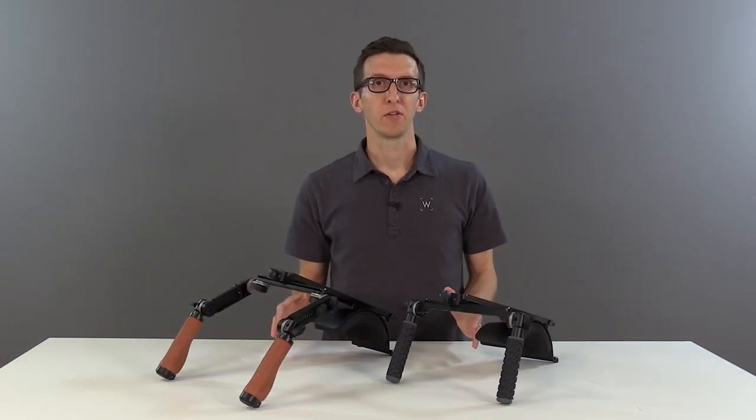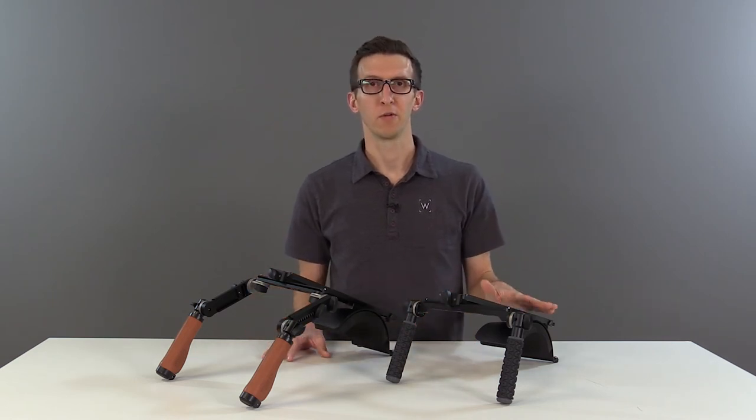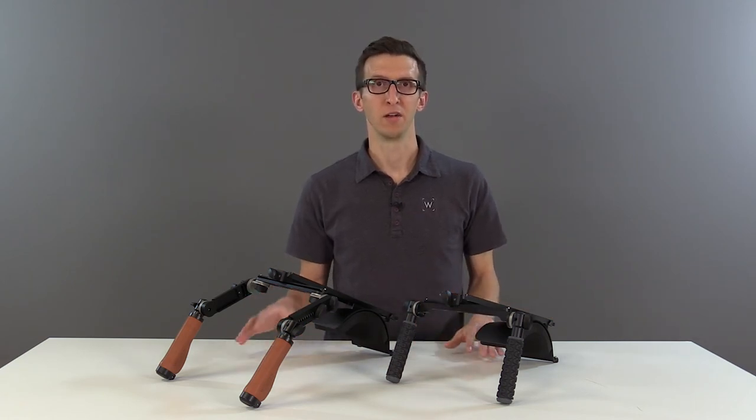Another great thing about the ShoulderRig V3 is the price. The Pro version is now $9.95 and the base version is $4.99. They're both available in brown leather or black rubber. These products are all available in our store now.